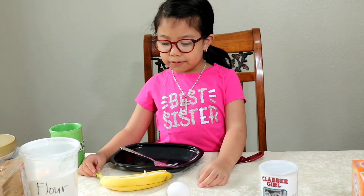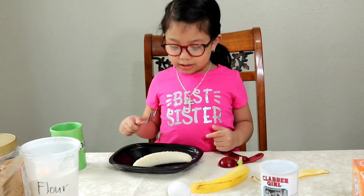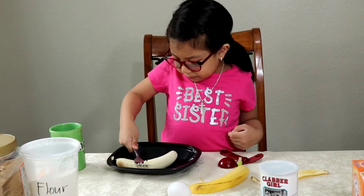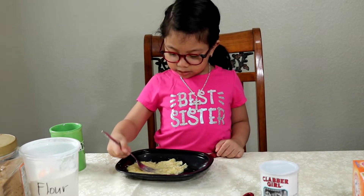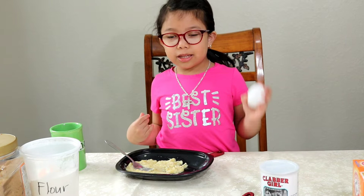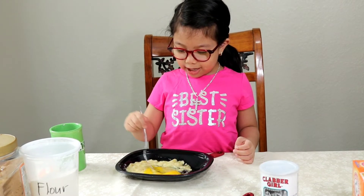So the first thing we're gonna do is mash the banana. Now we're gonna mix the egg! Oh, look at the egg yolk! Whoa!